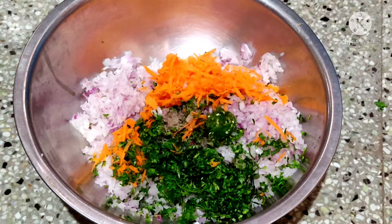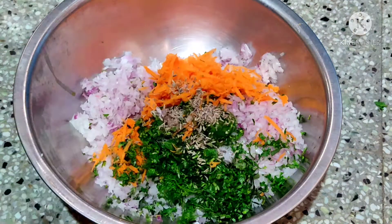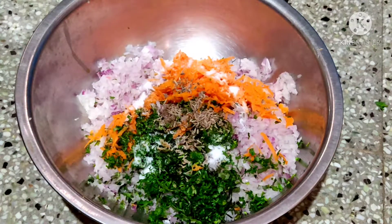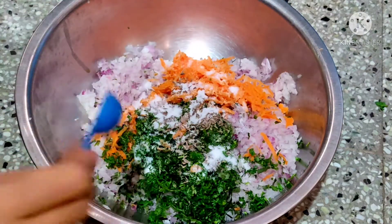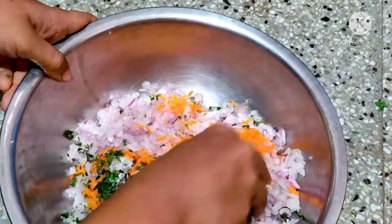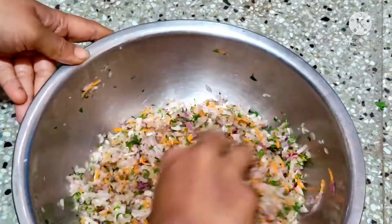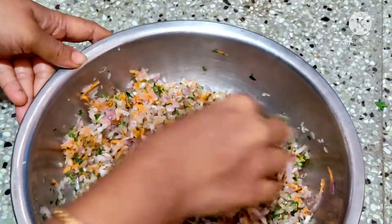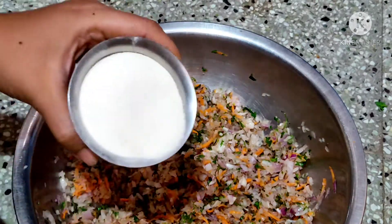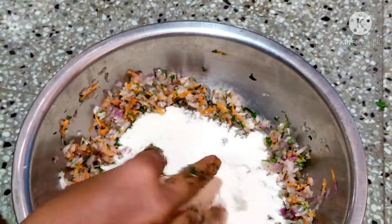Put the salt in — 2 tablespoons. Put the salt in 3 glasses of rava. Mix with 3 tablespoons. Add the rava and put in 3 glasses of water.